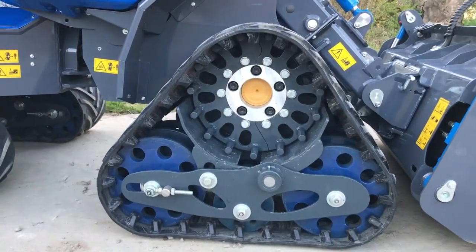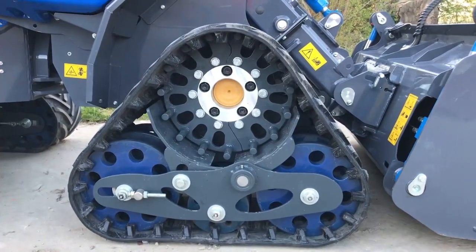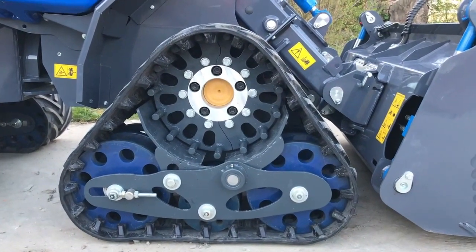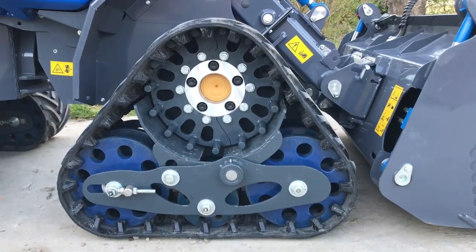The tracks themselves mount into the hub carrier positions on the chassis, so we just remove the wheels and fit the track system. No modification required to the machine, so if you have an existing 8 series, give us a shout and we'll talk to you about a kit that you can put onto your own machine.